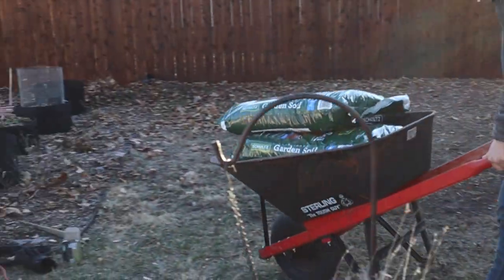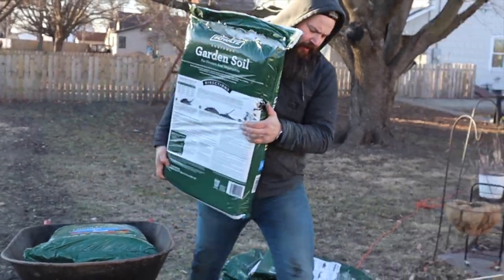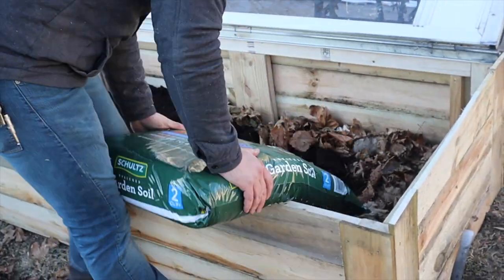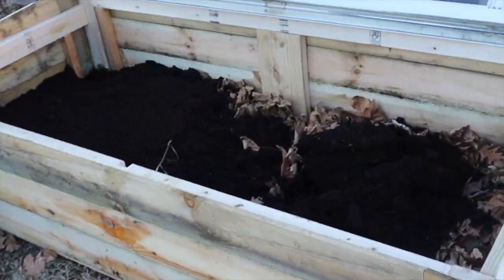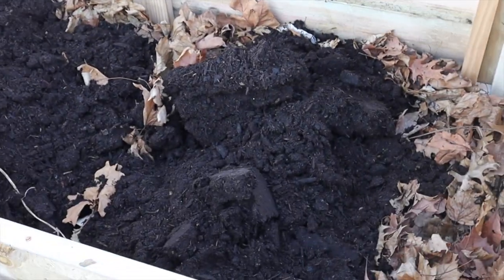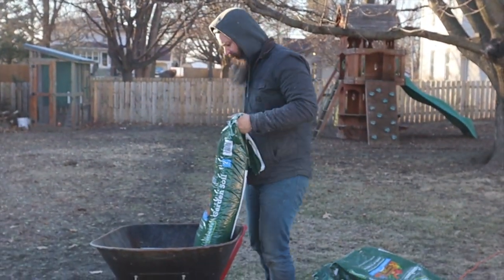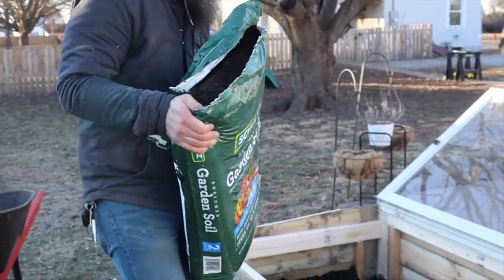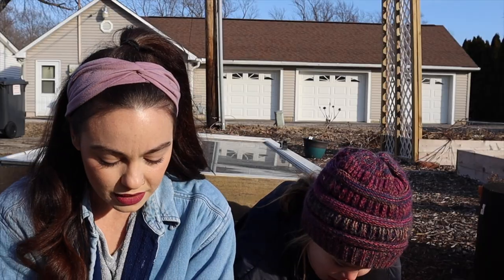Other things that will go in the cold frame throughout late winter and spring include lettuce, broccoli, cabbage, radish, and beets. That will go directly into the ground since we have garden soil in here. This offers a chance for us to harvest things in February in the late winter and early spring — just to get a head start. It's going to be so nice to have fresh greens from the garden even when it's still kind of cold outside.